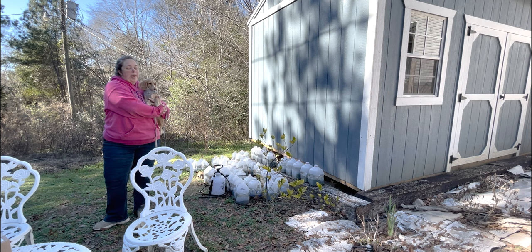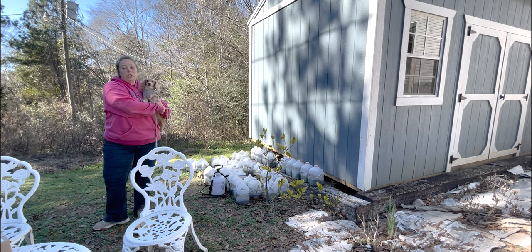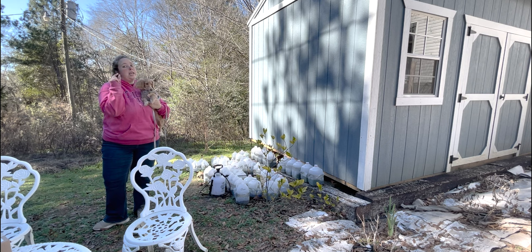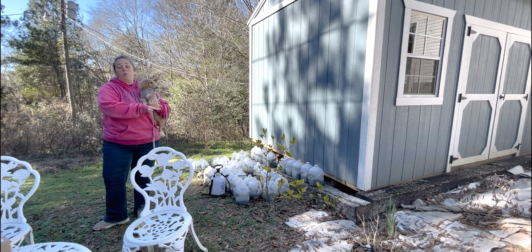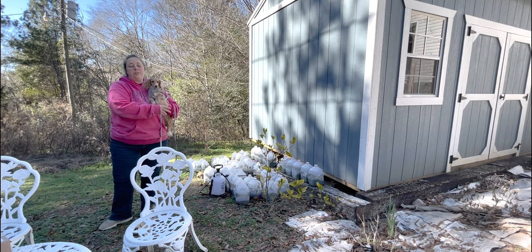My mom is on her way — I asked her to stop and pick up some more soil because we're running low. We're going to reuse all of the jugs that don't have live plants in them. Since none of those plants lived past tiny baby plants, the soil isn't depleted so we might as well reuse it. I also have another two bags of empty milk jugs if we need them — that's where the new soil will go.